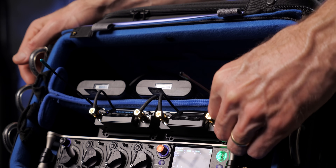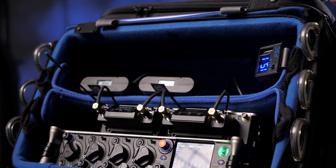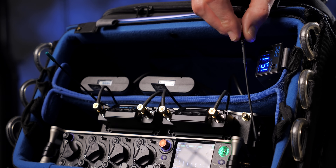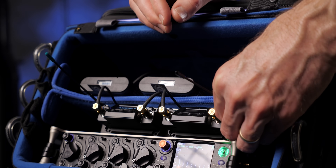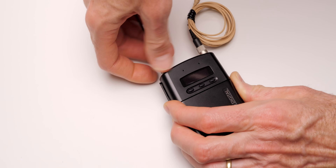Pro-level wireless mic systems are usually described as using a true diversity system, which helps prevent dropouts and interference. A wireless system is considered a true diversity system when it has, for each microphone channel, two different receivers — and those two receivers are receiving the same exact signal from the transmitter. Each of those receivers uses a different antenna, and the system constantly watches the two receivers and can switch between them depending on which one has more stable reception.